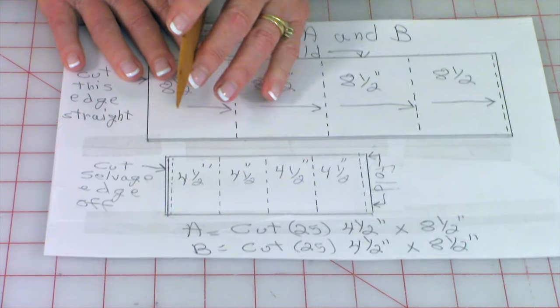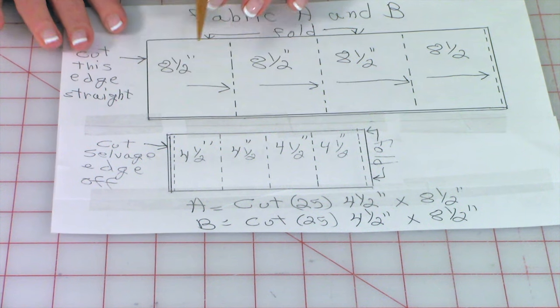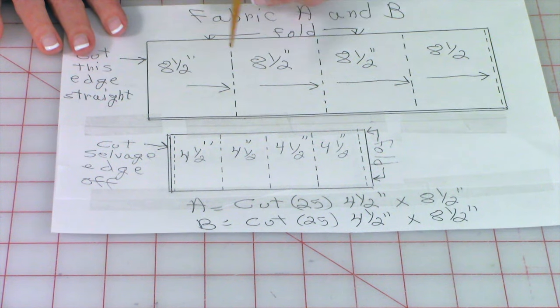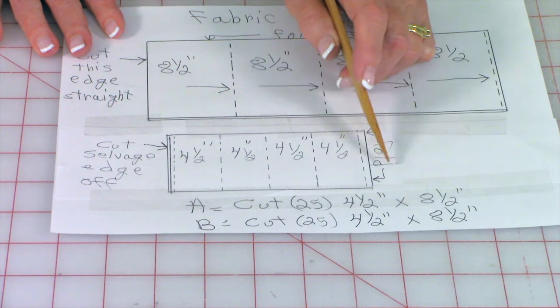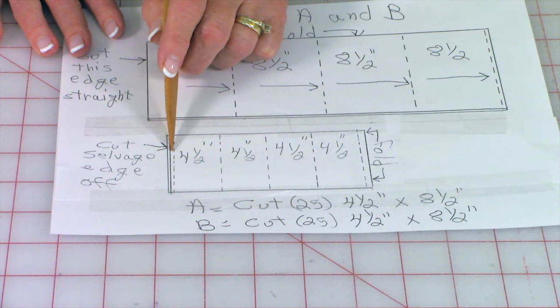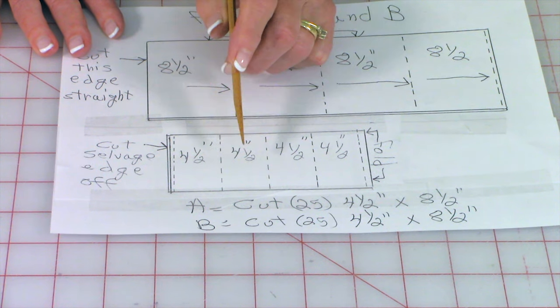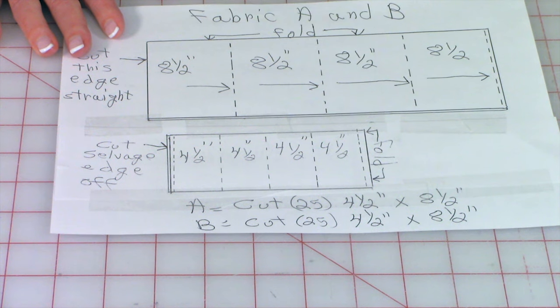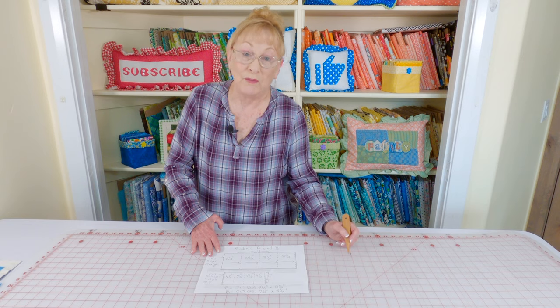Leave your fabric folded still. You can even stack maybe two of these strips together. Cut the selvedge ends off — here's your folded edge. Then move your ruler over every four and a half inches until you have four sections cut. Do this for both your A and B fabric.